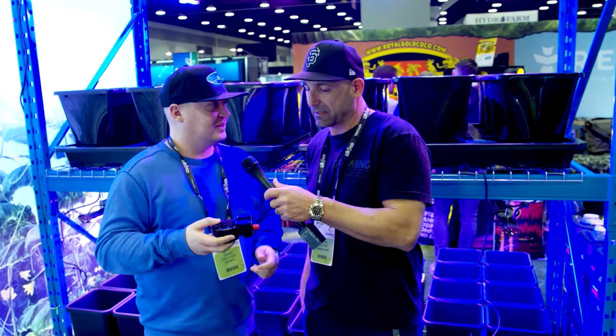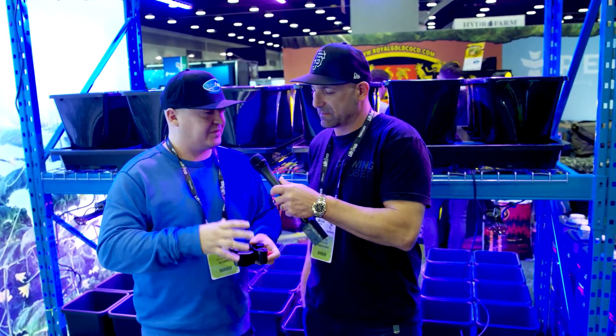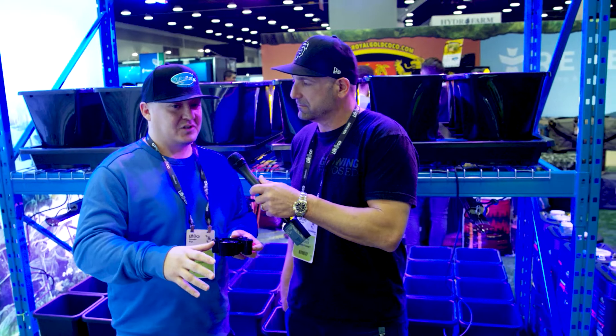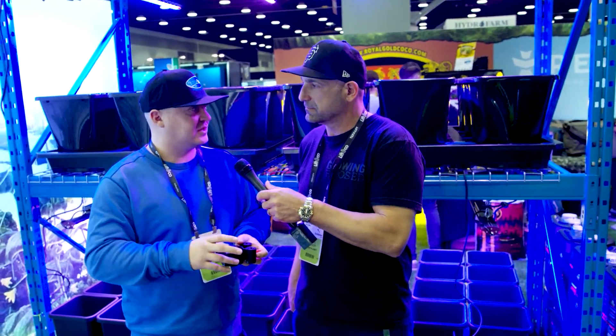Inside each module is one of these valves, and these allow 20 mil of water into the tray. They then allow the plant to drink everything that's in the tray before they automatically open and refill. So it's a plant-led feeding system. It's not relying on you to slightly overfeed or slightly underfeed your plants — it's taking what it wants, when it wants it.